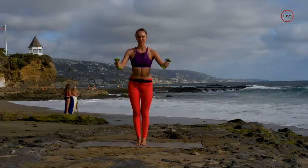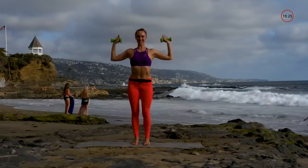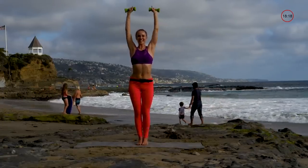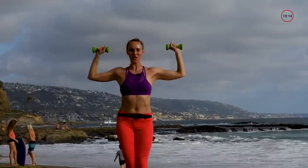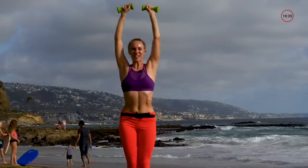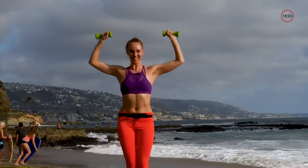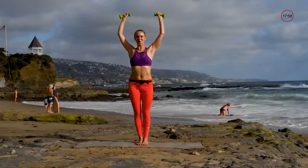Next we're going right into shoulders — bring them up all the way and then down. If this is too heavy, you can just reach them on up and down without weights. Really reach up — the more you reach up, it's going to help your handstands if you're into yoga. Squeeze those abs, reach tall.